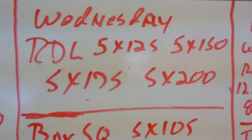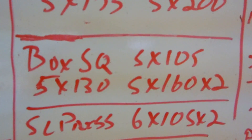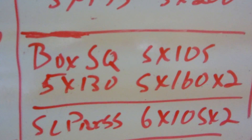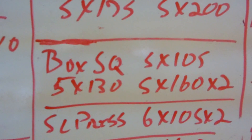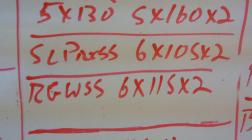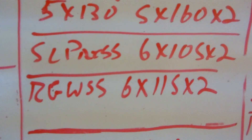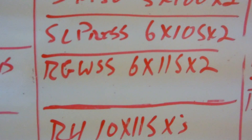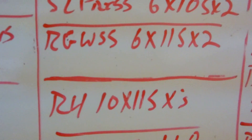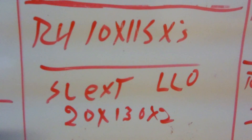Wednesday is my RDL day — everything goes up five pounds, 25-pound spread all the way across. I'm also moving box squats right after that so I can stay right in the rack. The top sets are starting to get a little heavier, so might as well do them fresh. That puts a bit more emphasis on the isolation work at the end, which is fine because I'm looking for muscle growth. My left leg is starting to see changes, which is good.